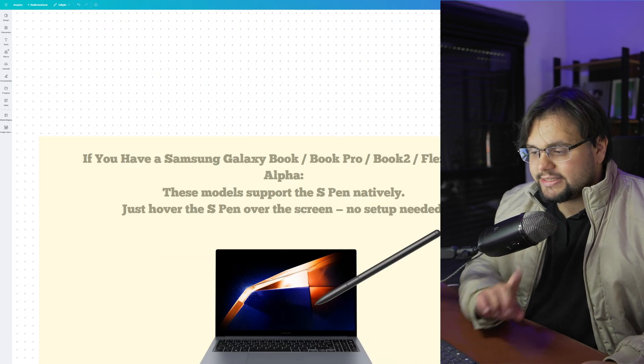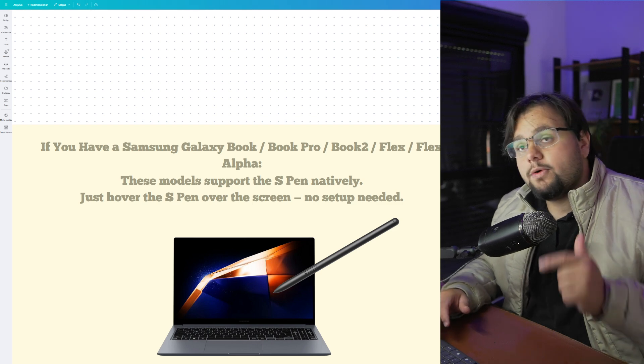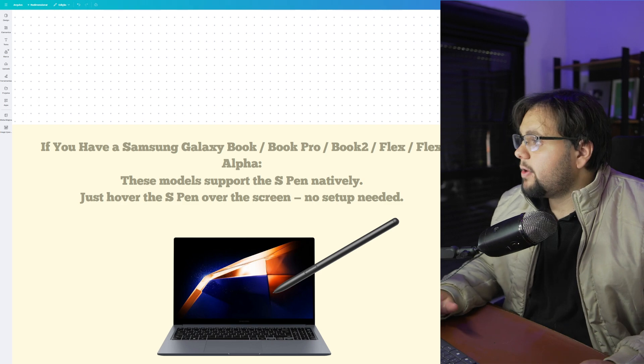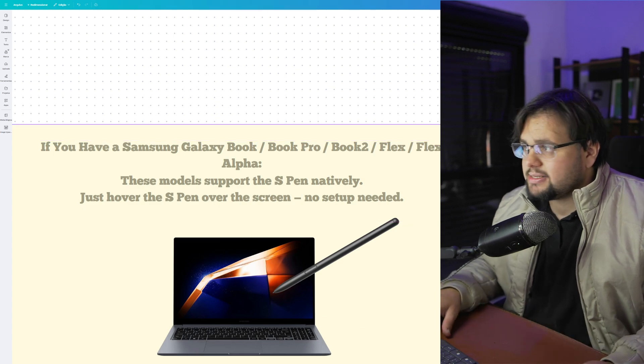Basically guys, first of all, one detail. If you have a Samsung Book, Book Pro, Book 2, Flex or Flex Alpha, you don't need to set up anything. Just hover the S Pen over the screen and it's basically that.